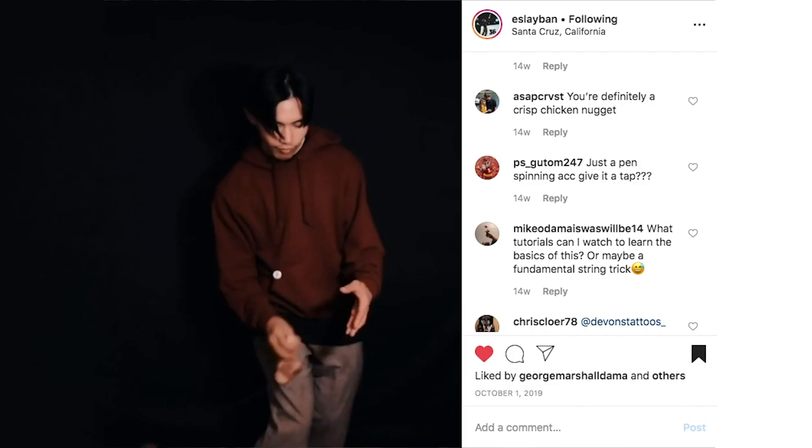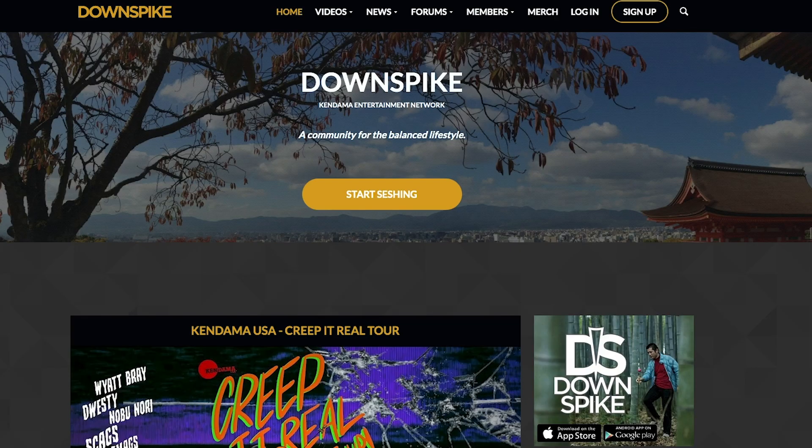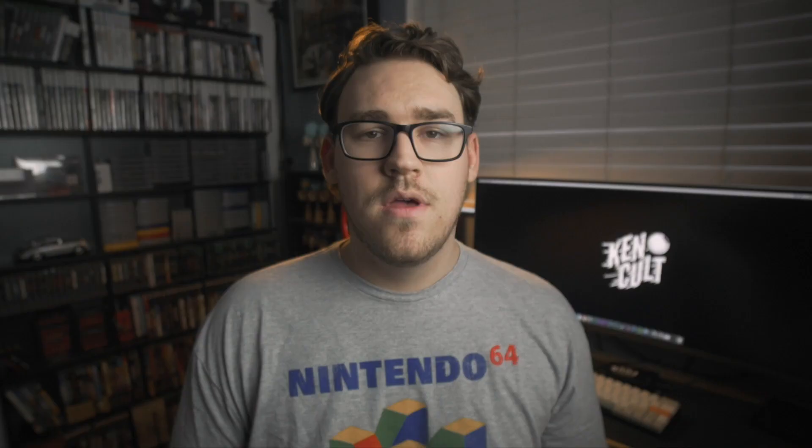The next tip is huge: use your resources. There are a lot of good kendama resources on the internet — Twitter, Facebook, Instagram, and Reddit has a kendama subreddit. Just get involved, because you can learn a lot from your peers. Instagram is probably my favorite and I think it's the biggest community out there. It's a great place to learn things, ask questions, and get inspiration for new tricks. Everyone is very engaging, so you can DM someone, leave comments. Two other places to check out are Downspike, which is an online kendama forum that covers everything — chances are someone already answered your question there.